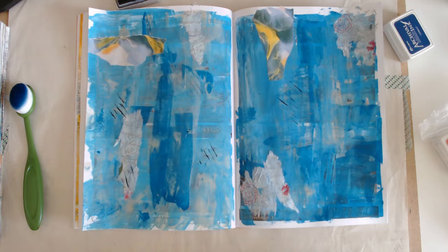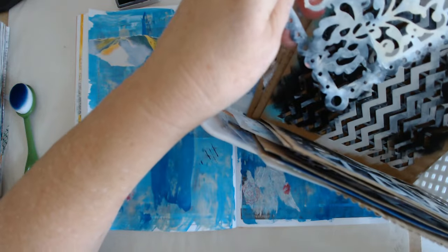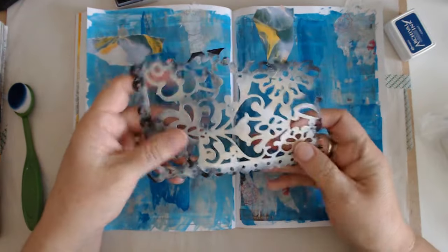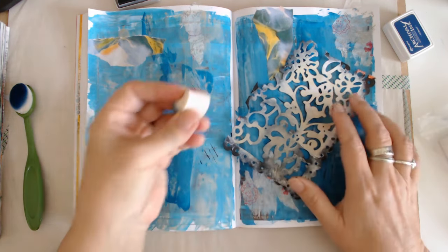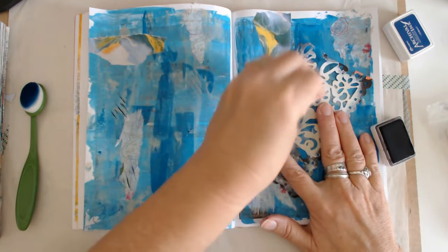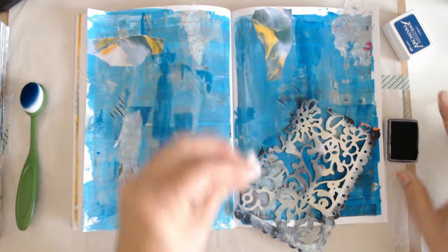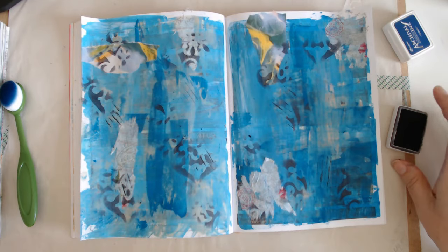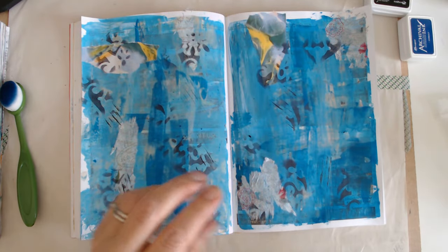Okay, we'll do something else — that's not fabulous. Let's try a different stencil. This is scrapbook paper, and it makes a great stencil. It was some scrapbook paper I got one time at Hobby Lobby. I'm going to use this sponge. Okay, I think that's good, we'll leave it at that. Let me get a baby wipe and get some of this ink off my fingers.